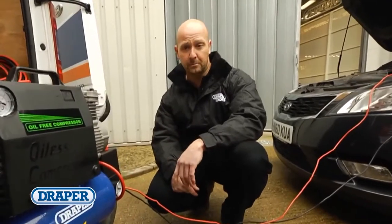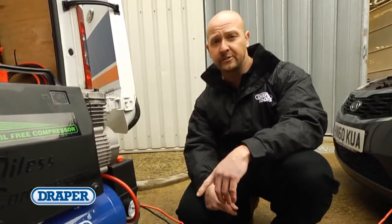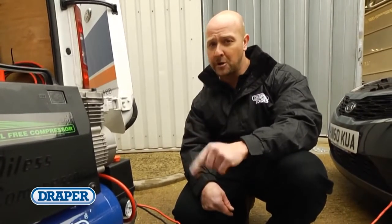So if you're involved in motorsport, breakdown recovery, or any other job or hobby where compressed air is required on the move, the Draper 12 volt compressor is the ideal tool for you.